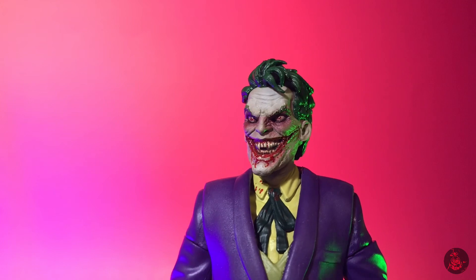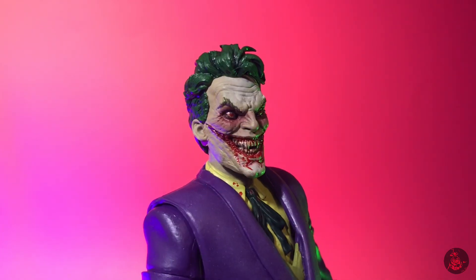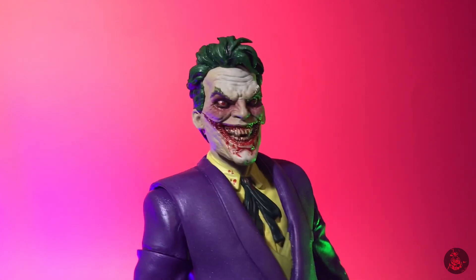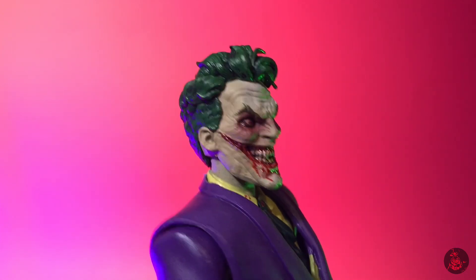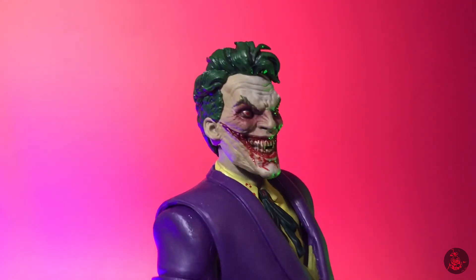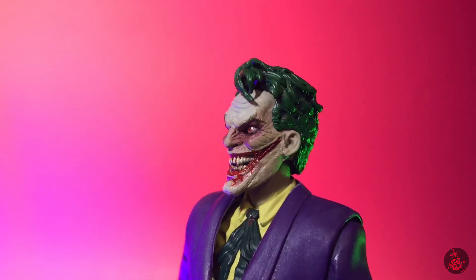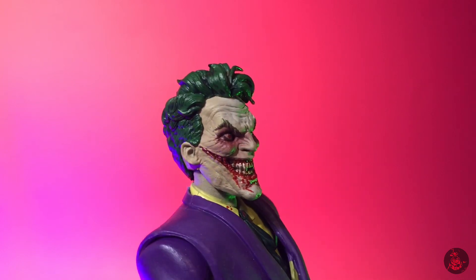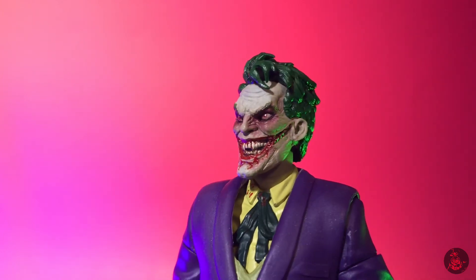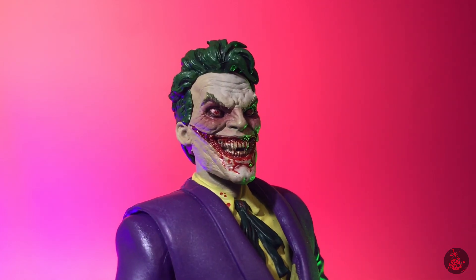They did something with the way the mouth — the smile — is kind of like cut out and it goes all the way almost towards the ears. It is a bloodied up version, of course you have his vampire fangs in there, and the eyes just look like crazy eyes — it looks pretty insane. The hair is another nicely sculpted part, kind of feathered and looking very Vidal Sassoon style. All in all, an awesome looking head sculpt for a vampiric Joker.